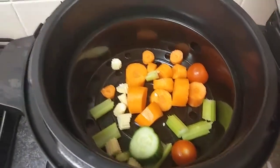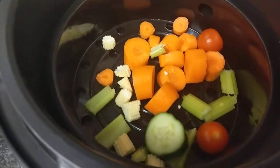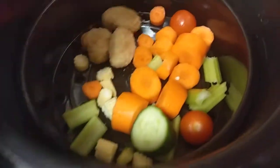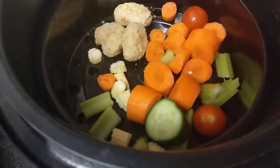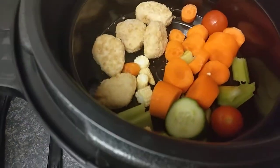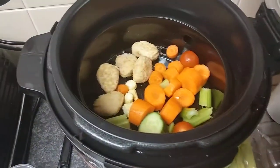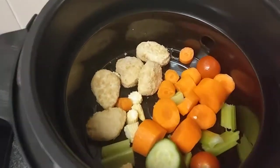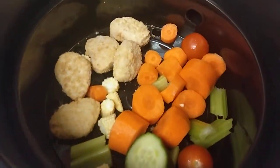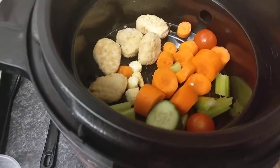Looking good already. Now we're adding some frozen chicken nuggets. That's done — we've got carrots, celery, baby sweet corn, chicken nuggets, cucumber, and tomatoes all in the trivet. Now we just need to close the lid.